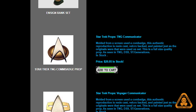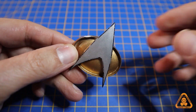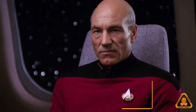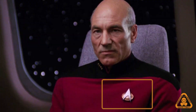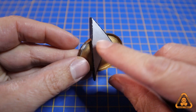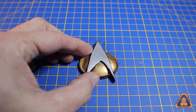The item I've chosen to replicate is this communicator badge from Star Trek: The Next Generation. This is one of the few I've seen on the market that is not only screen accurate but was molded from the actual studio prop. And because of its size, this is a great object to demonstrate how to make a one-part mold to pull a cast from.